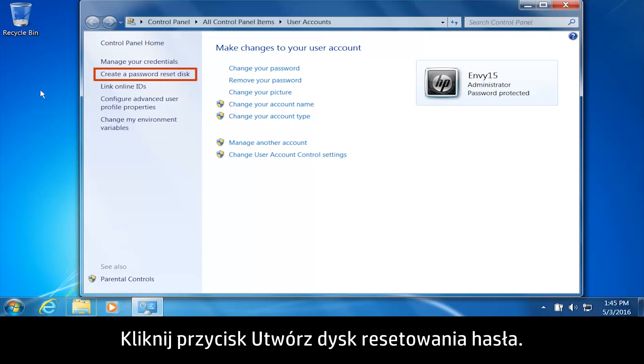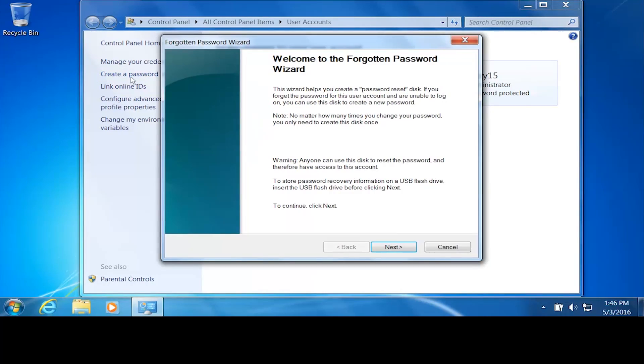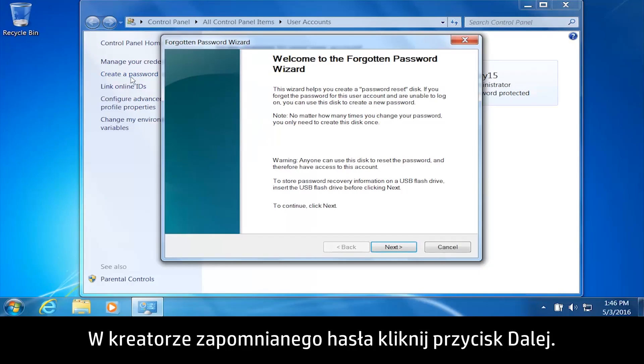Click Create a password reset disk. From the Forgotten Password Wizard, click Next.